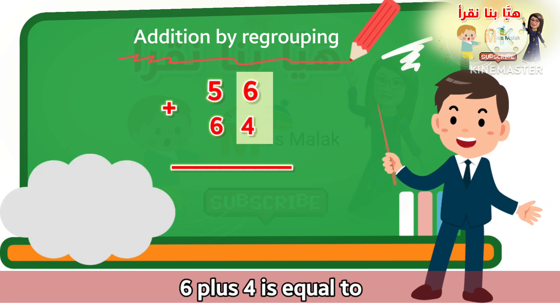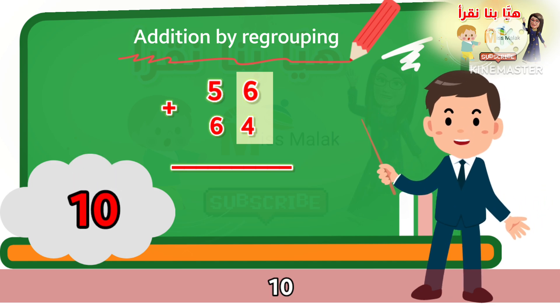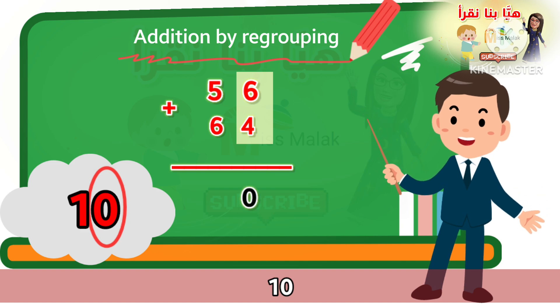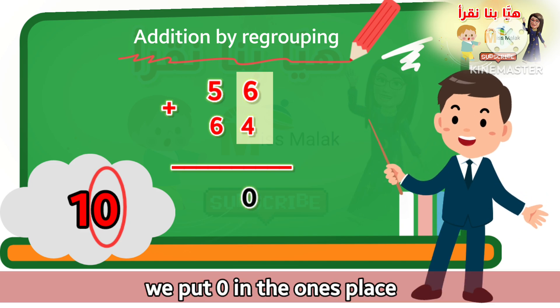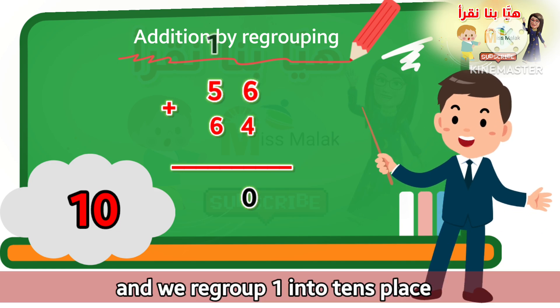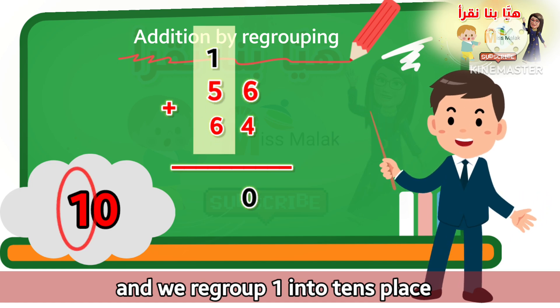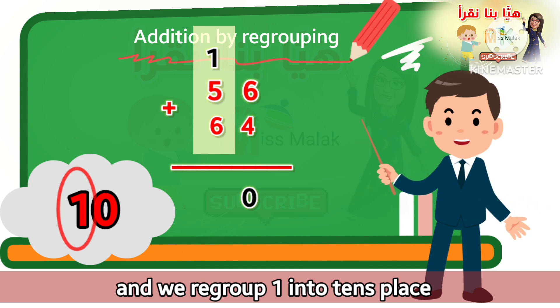So six plus four is equal to ten. We put zero in the one's place. ونضع الصفر في مكان الأحد. Then we regroup one into the ten's place. ثم نعيد تجميع الرقم واحد في بيت العشرات.